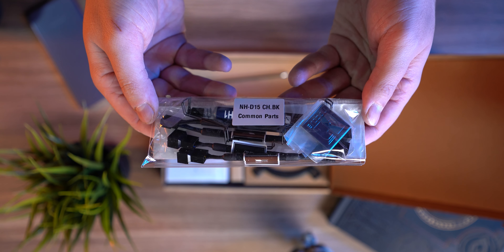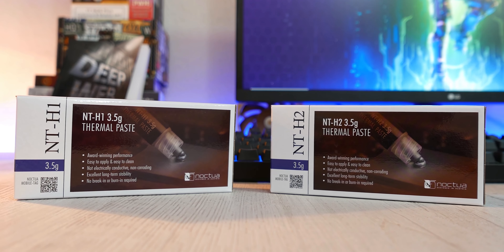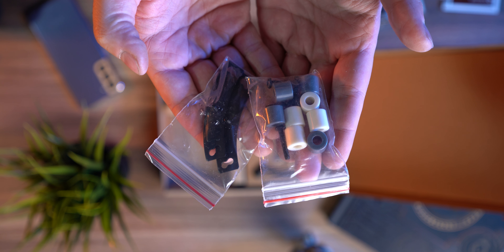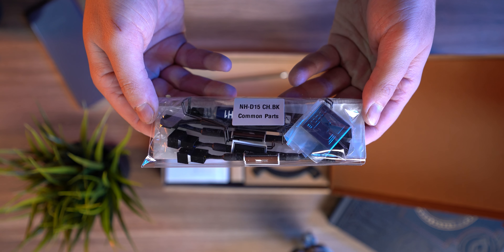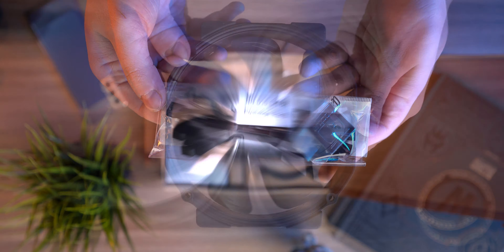There's the NTH1 thermal paste included, and a little birdie told me that they might start distributing the new and improved NTH2 paste very soon. Aside from your standard add-ons for mounting the cooler on popular AMD and Intel platforms, there are two adapters as well which adjust the RPM, and a Y-splitter that synchronizes the rotation through a PWM connector.